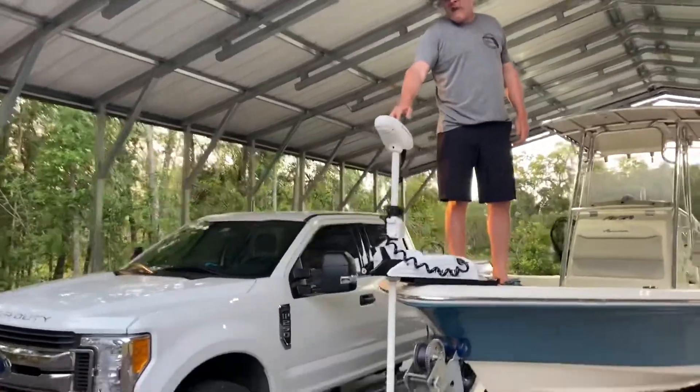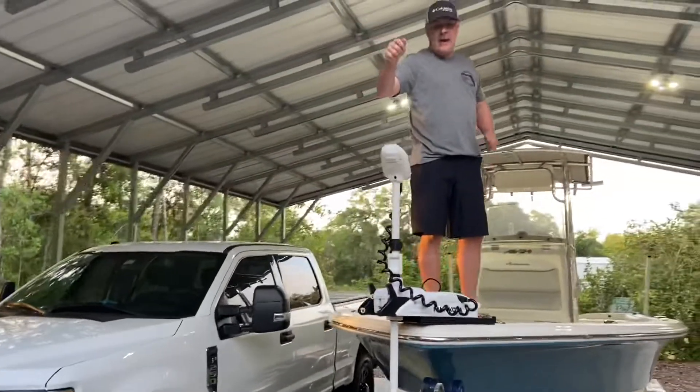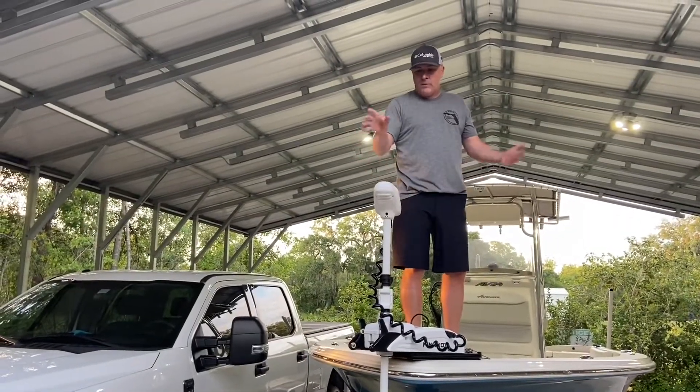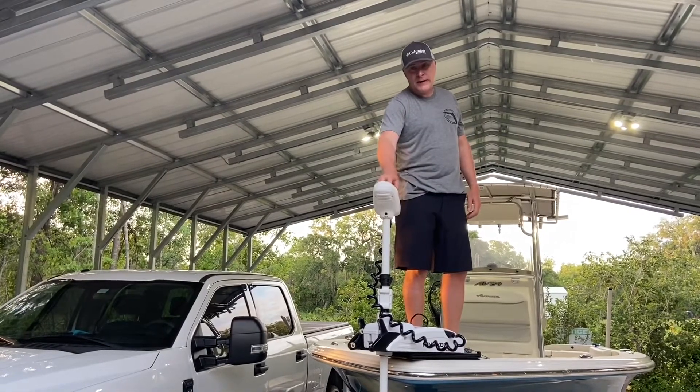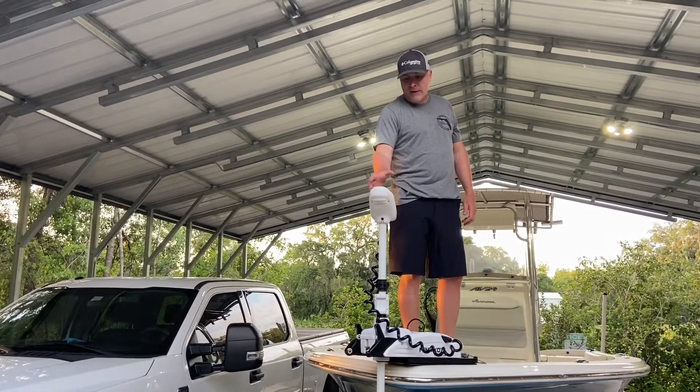If I had gotten the 72-inch it would have been up a lot higher and in the way everywhere I want to fish. So one pro to a 60-inch shaft is you can raise it up so you can fish shallow and not have it in the way all the time.